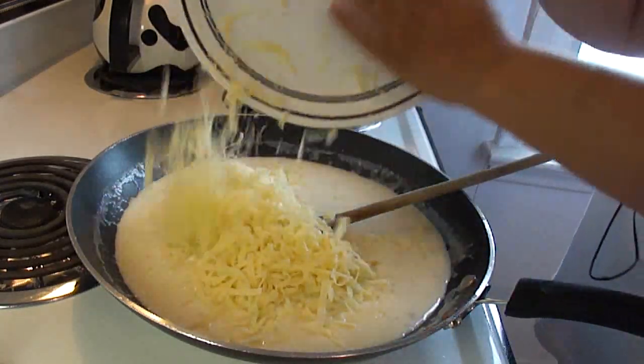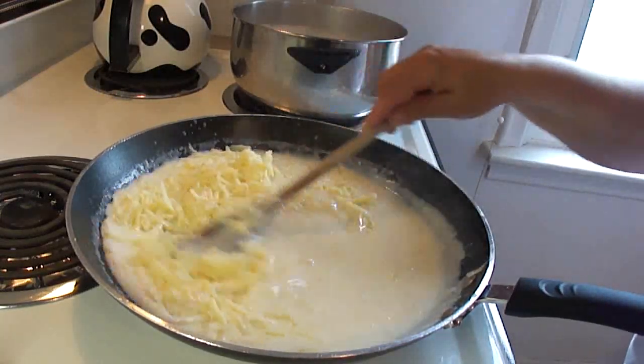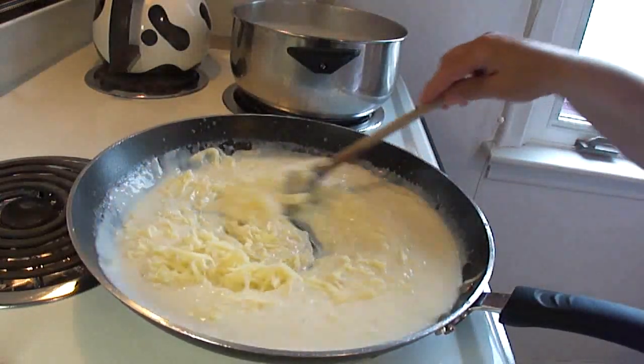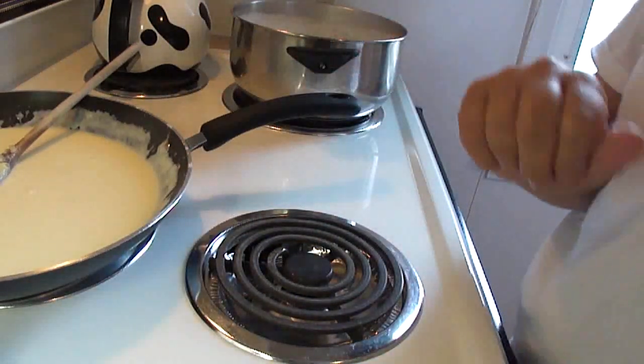Then add half a teaspoon of ground mustard and about an eighth of a teaspoon of paprika. Stir that up — you can see how it's starting to get nice and thick. When it is thickened, add about half a pound of gouda cheese, which was about three to four cups grated. Stir until it's melted and smooth, then take it off the heat.